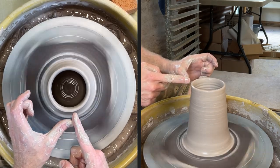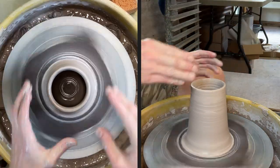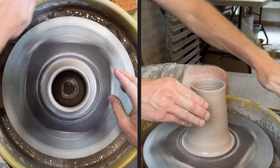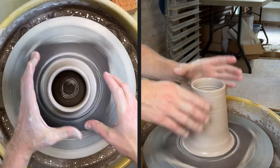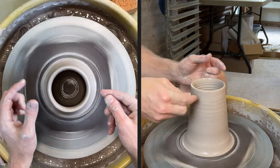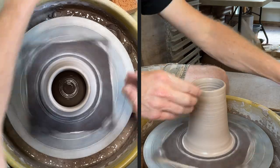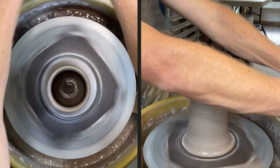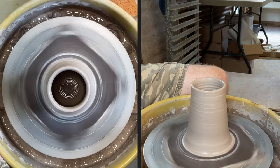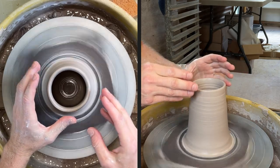Now that the top is uneven — if you were pulling at any stage and wanted to even it up — as you get later in throwing the piece, it gets much harder to cut off the top because you've probably thrown it much thinner, and then the top is kind of weaker and you've got to be more delicate with it. I'll cover two main ways that you can trim the top of a piece: the first one I don't use, and then I'll cover the second one.